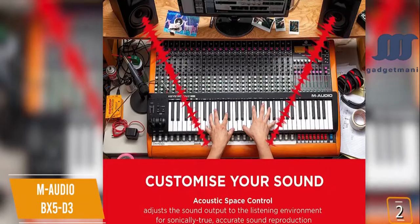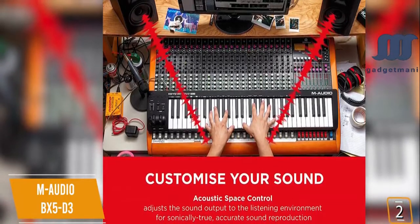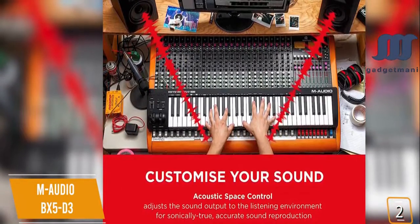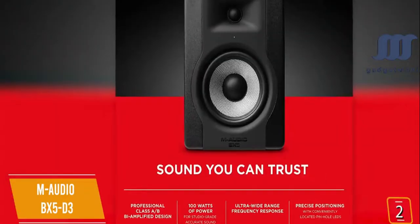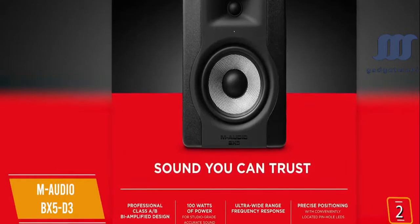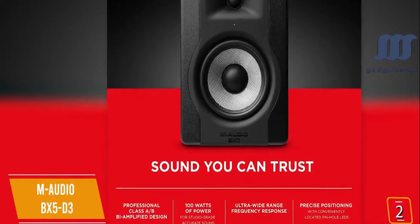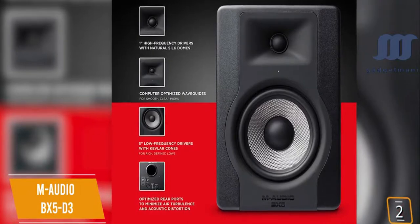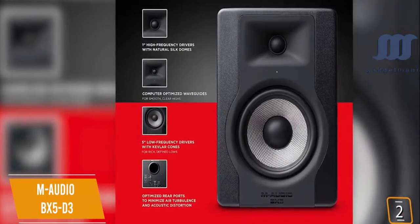Since no two listening spaces are the same, the special acoustic space control makes precise adjustments to sound output in line with your studio space, negating problematic bass frequencies and limiting the impact of standing waves. With custom Class AB analog amplifiers delivering 100 watts of distributed power, they provide superior dynamics and tonal accuracy across the frequency spectrum, with woven Kevlar low-frequency drivers and computer-optimized waveguide-loaded silk dome tweeters providing rich, defined sound.